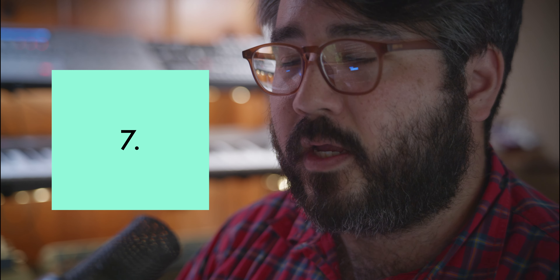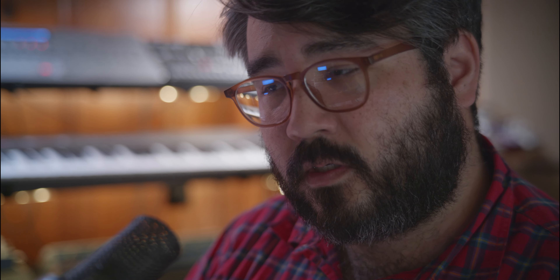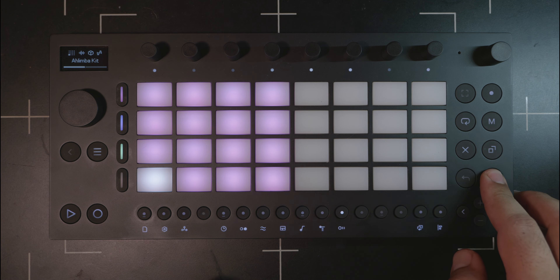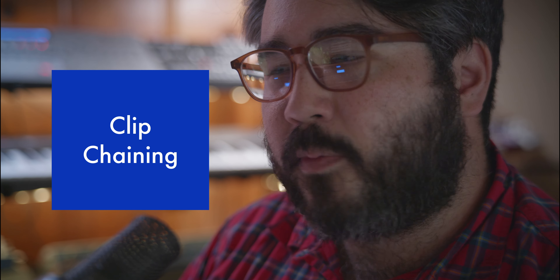I've heard it said elsewhere and just want to reiterate: I don't know why the 16 pads to the right of the device are empty by default. I get that switching to 16-step pitch is sort of new for Ableton and something you can toggle on and off, but I don't see why by default there's no functionality from those 16 pads. That would be an excellent opportunity for 16-step velocity.